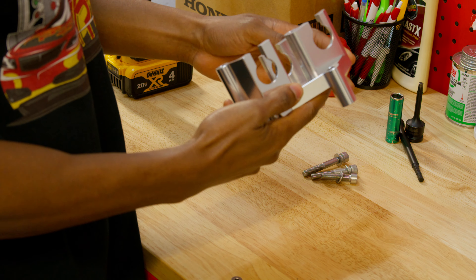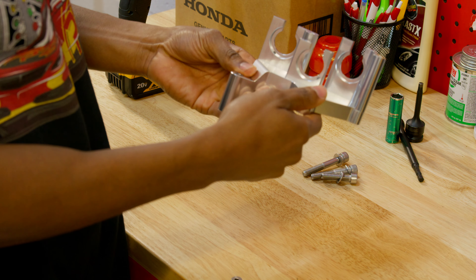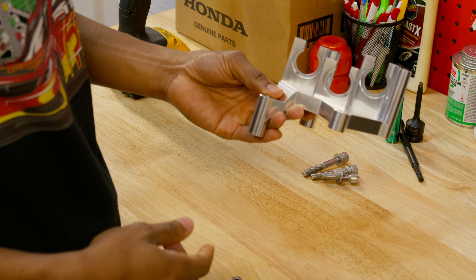And there you have it — the bracket is fully assembled. So now I'm going to go ahead and take the original bracket off the car so we can get the new one installed.